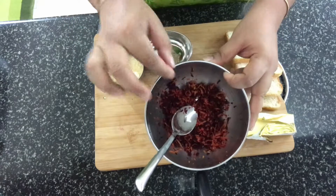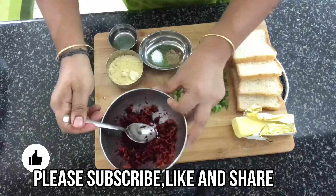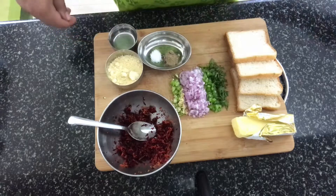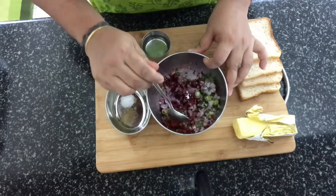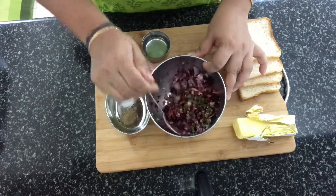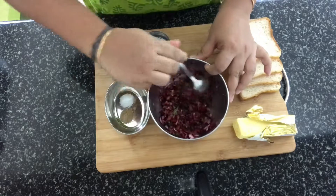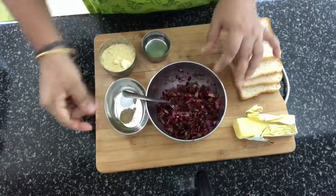I've already grated the beetroot and carrot using the finest grater available — it's really fine. Into this bowl we'll add the rest of the veggies and the gram flour, pour some water, and make a batter out of it. I've added all the vegetables — the onion, ginger, green chillies, coriander, and capsicum — everything into this bowl. I'm just giving it a nice mix. Make sure you chop everything really fine because we have to put this on the bread, and if the pieces are too big they won't stay.